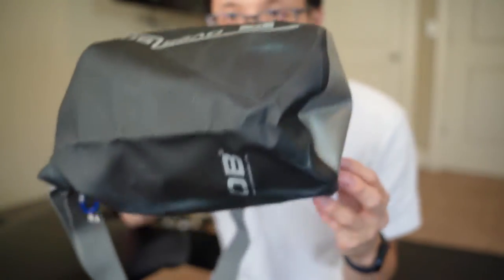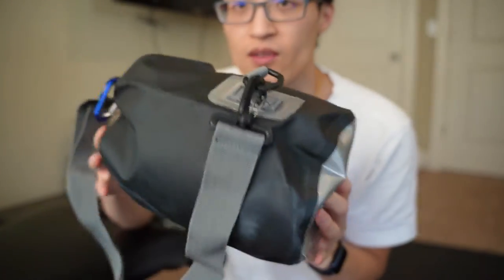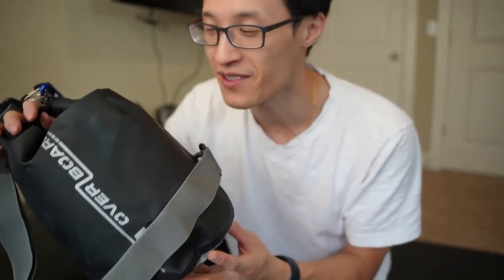It also floats because it has air inside. This is a smaller one so it wouldn't really work that well as a flotation device or anything like that, but it will float.